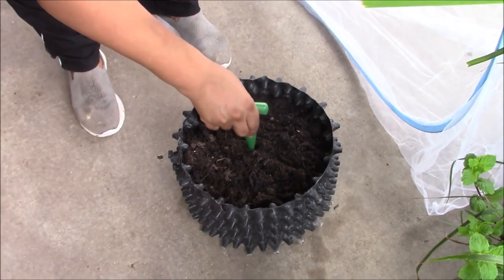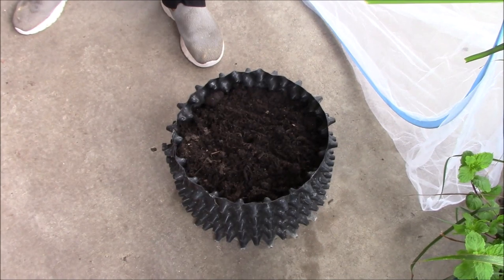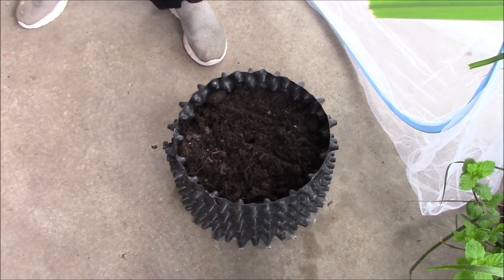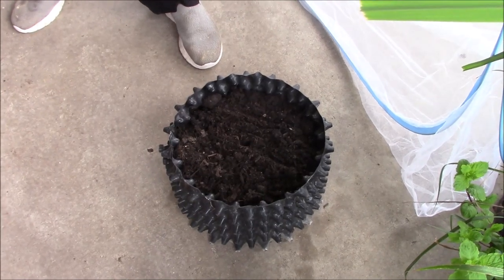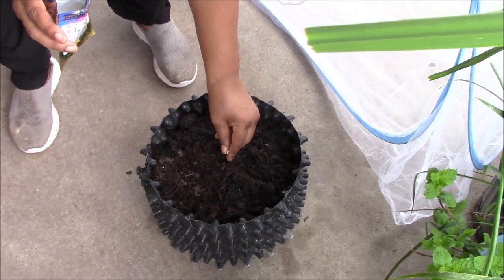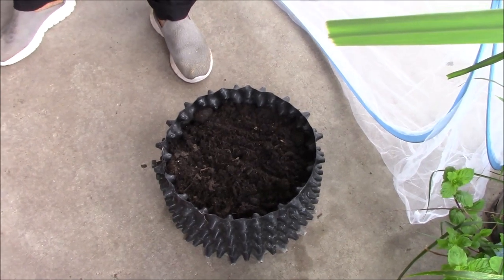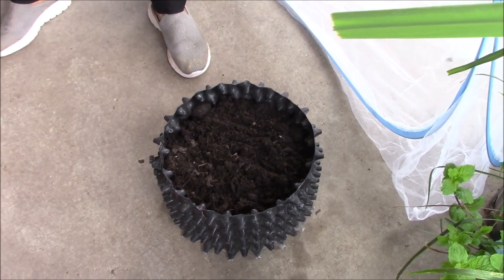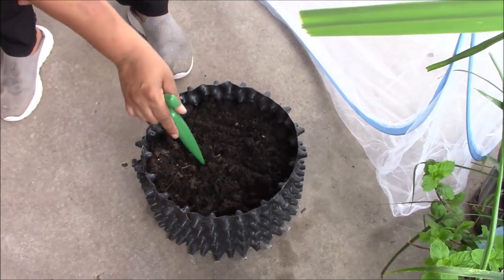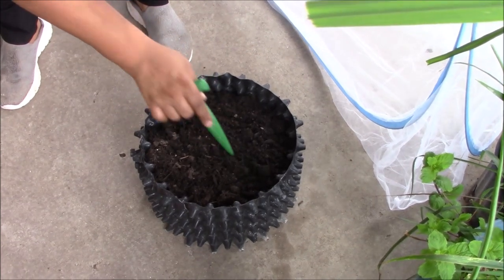I'm just going to poke a little hole in there like so. It doesn't matter what I plant — I usually plant three seeds. I'm like the Father, Son, and Holy Spirit — three seeds for all my stuff. It reminds me of the Trinity. And this is a neat little tool you can buy from Amazon too — it lets you plant seeds in there. I just got that, cover that up.